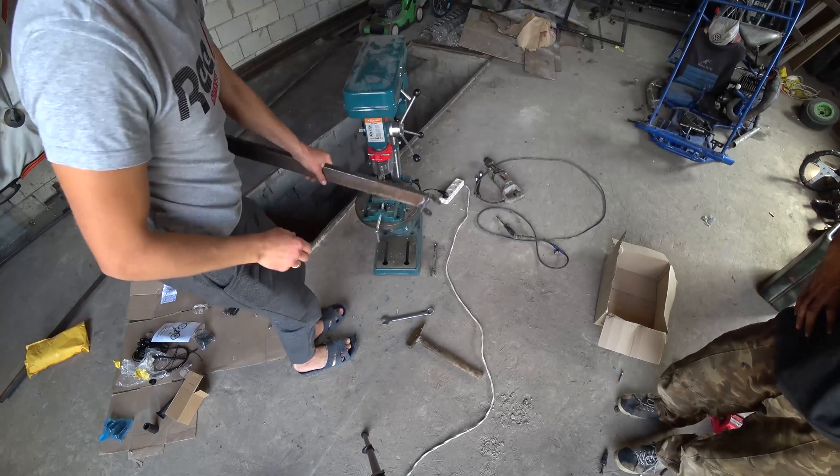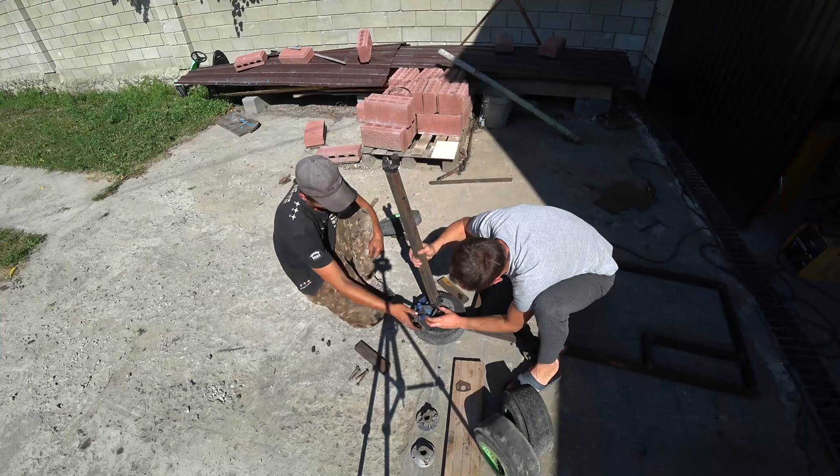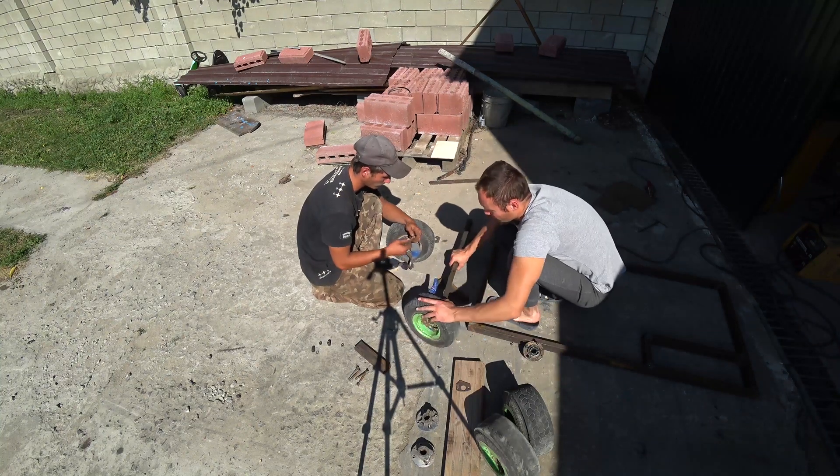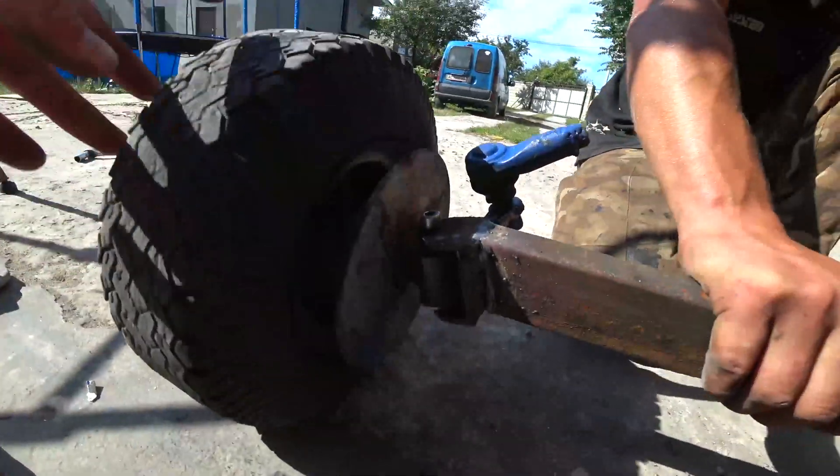That was happening. Now we try on this thing to the wheels. You need to cut the edges a little more and it will be perfect. That's what we got — it's the front steering part.